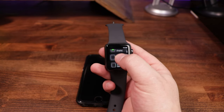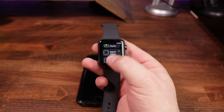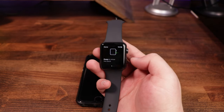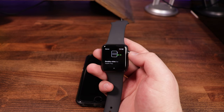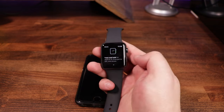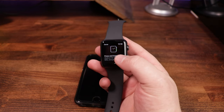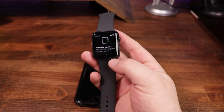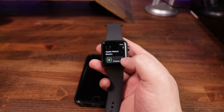The last tutorial is the side button. Press it to show the dock, which has frequently used apps. Double-click for Apple Pay — if you have it set up, just double tap, enter your PIN, and it allows payments. Press and hold for medical ID, emergency SOS, and power — giving options to make an emergency call, view your medical ID, or power off. We hit done, and green check marks across the board indicate we've gone through all the basics.